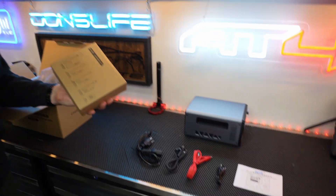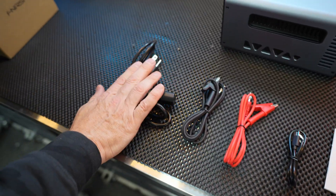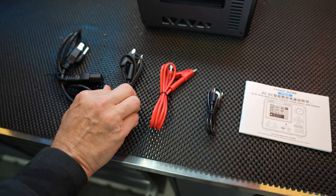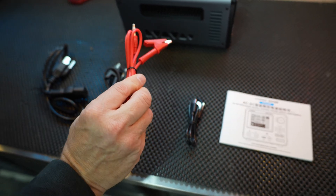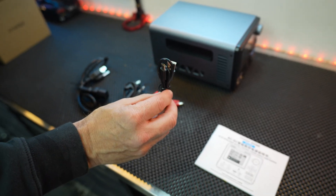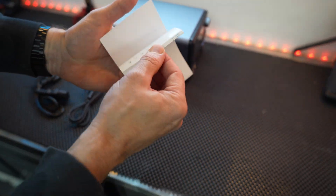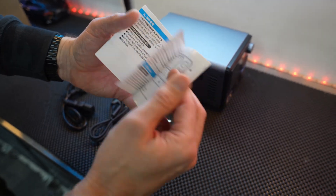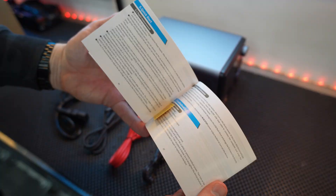We have all the accessories and cabling to get started: our AC power cord, alligator clip in black for negative, alligator clip in red for positive, and a USB-C to USB-A charging cable. And of course, we have our user manual. Skipping about halfway through, you get to the English section, which tells you all you need to know about using this unit.